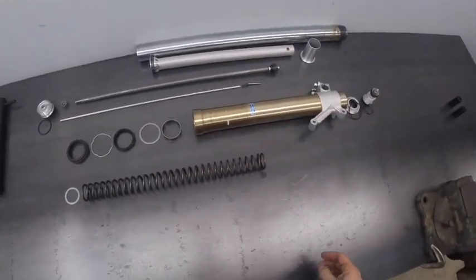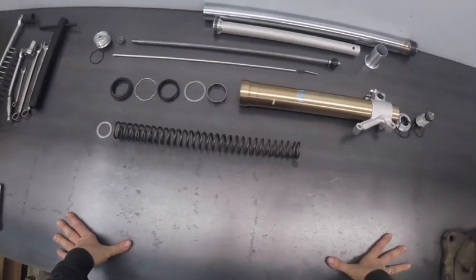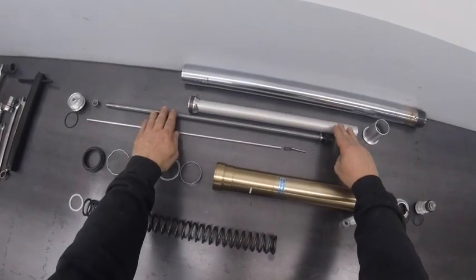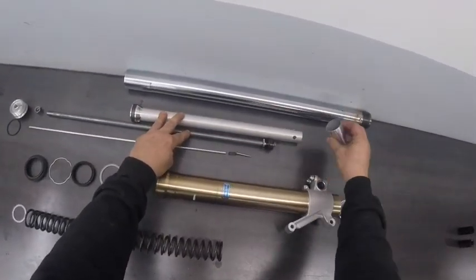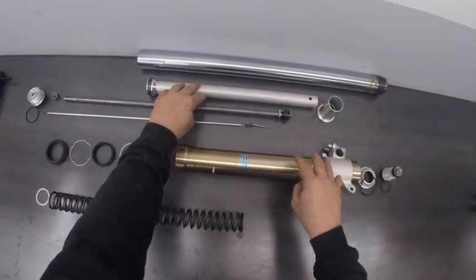We're back looking at these DRZ400 forks now that I had a chance to clean them up. They're laid out here on the table pretty much the way they go together. Here's the cartridge with the damping rod and rebound valve in the top. The bottoming cone goes on the bottom of the cartridge which then sits inside the fork leg.